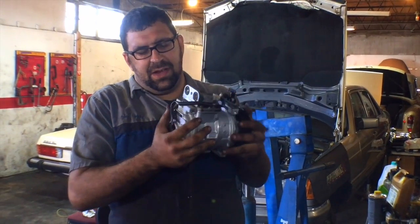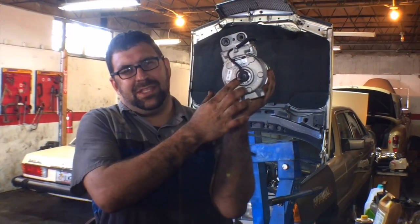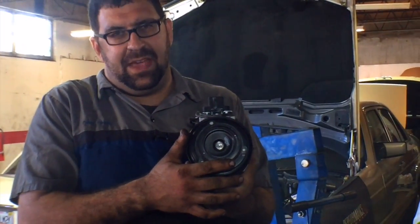Now this compressor has some great functions, but there's one that I'm going to educate you about today, and it's called the RPM sensor. This video is about how to diagnose a bad one. An RPM sensor has one function: if your compressor locks up while it is activated,